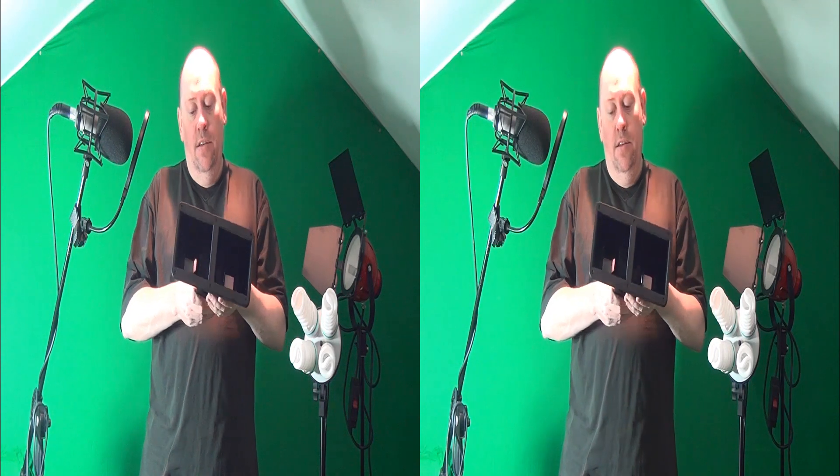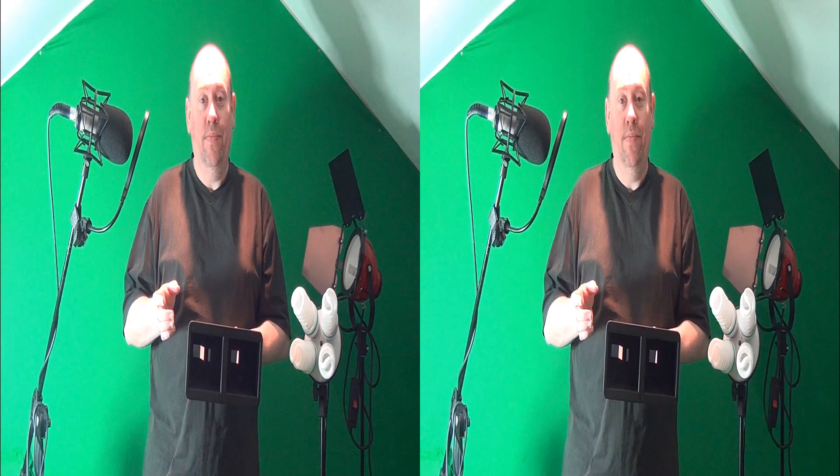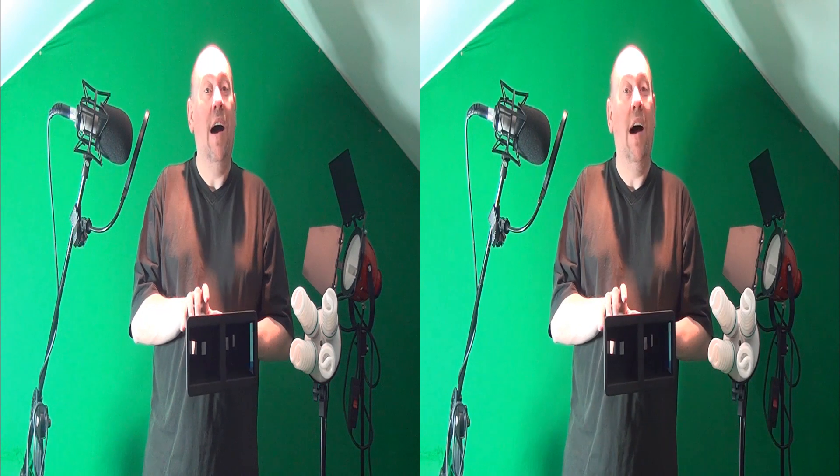Now the base extender that I'm holding here can actually be used to effectively extend the inter-axial setting of the camera. The limitation of any of the fixed dual-lens cameras such as the Sony is that the distance between the lenses is always at a set inter-axial, which in this case is 31mm. By using this adapter you effectively extend the inter-axial distance from 31mm to around about 140mm.